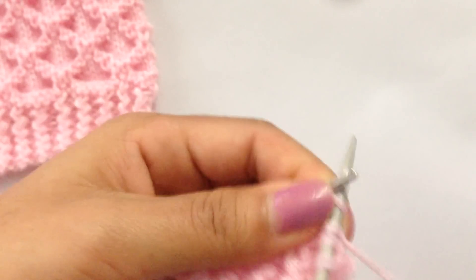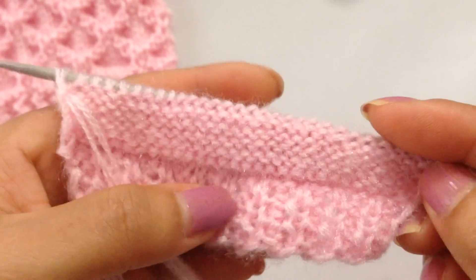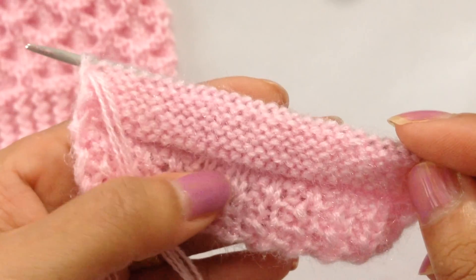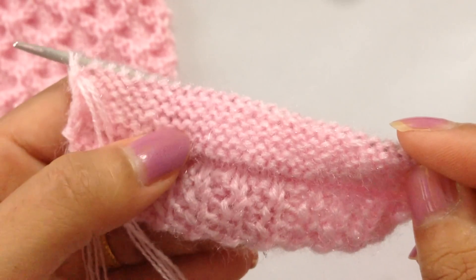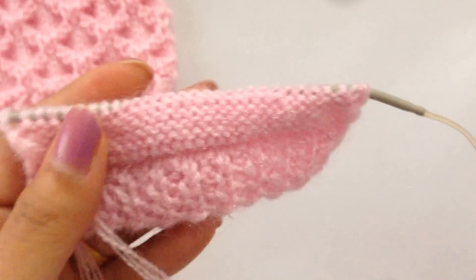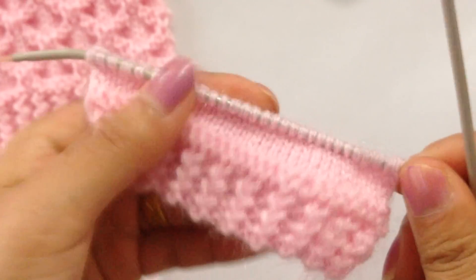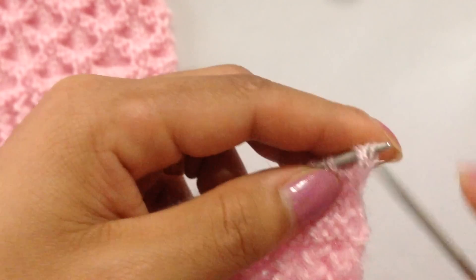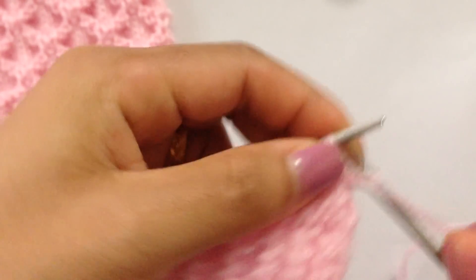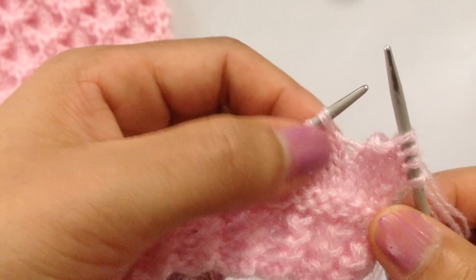After row 2 we have finished six more rows with knit and purl — one, two, three, four, five, and six — and we have finished row 8. Now we're ready for row 9. We're going to start with purl 4: one, two, three, and four.